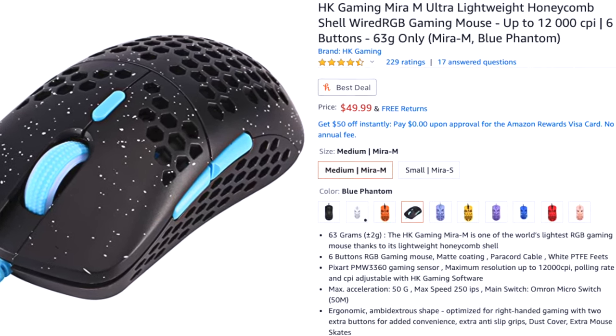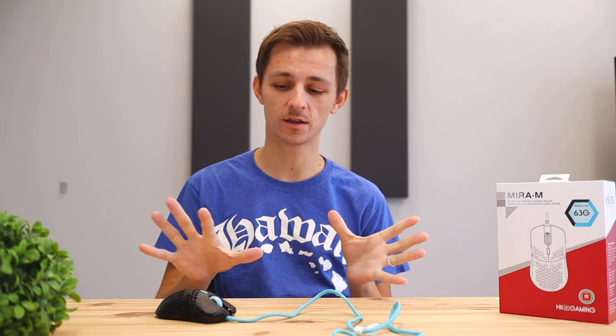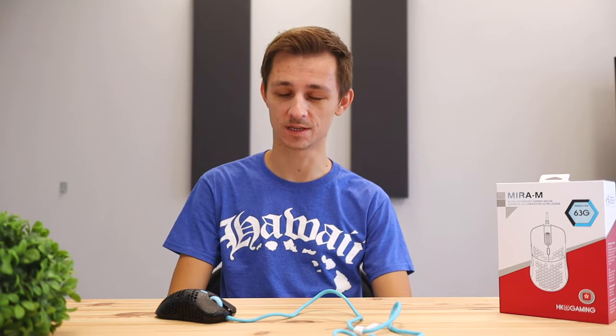If you're interested in picking up this honeycomb cutout mouse, I'll leave a link in the description below pointing to Amazon. If you want to stay in the loop on future tech videos, make sure you click the subscribe button. Don't forget to like this video and leave your comments down below — see you in the next one.